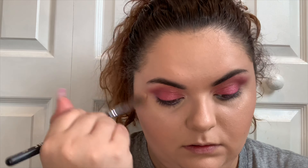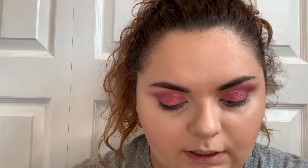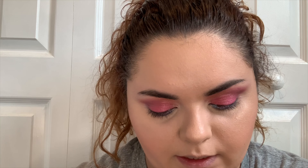Go in with a little bit of concealer to clean up.